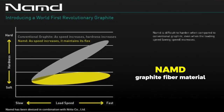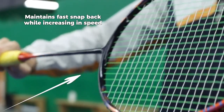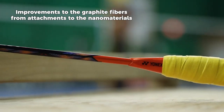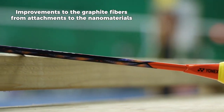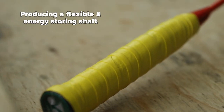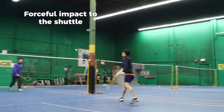The racket utilizes NAMD throughout the shaft, producing more flex and a faster snapback. This new material greatly improves the adhesion of the graphite fibers and resin by attaching nano material directly to the graphite fiber, producing a shaft that flexes and stores energy, delivering explosive force on impact with the shuttle.